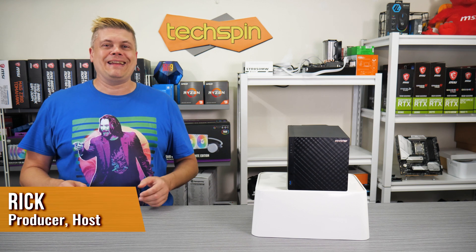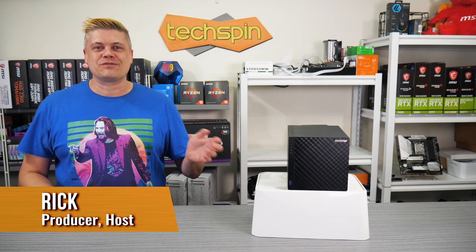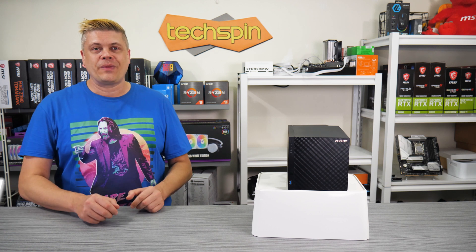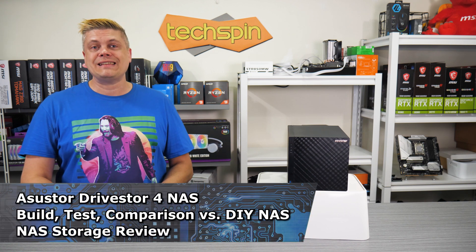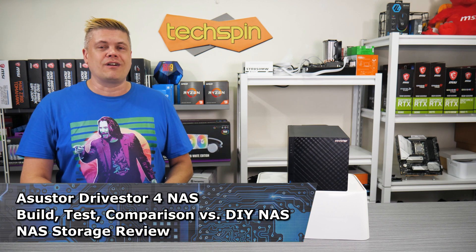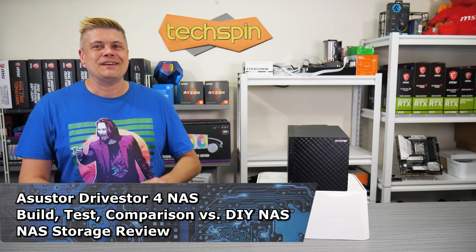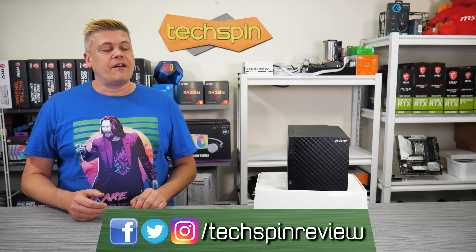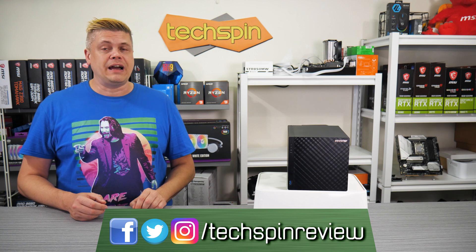Welcome back to TechSpin. Asus Store shipped over a DriveStore 4 and a bunch of new Seagate NAS drives for us to test and use. Our DIY NAS running Unraid does have its limitations, and this cube may solve some issues with multi-user remote access that there is no easy workaround for in Unraid. This may prove a better solution, but what else can an off-the-shelf NAS offer that's better than DIY?